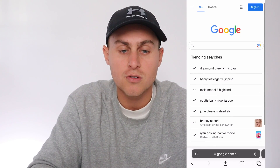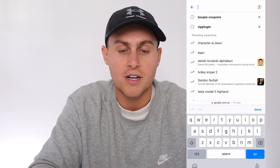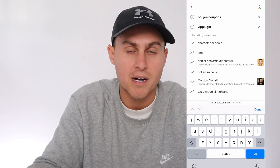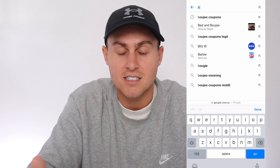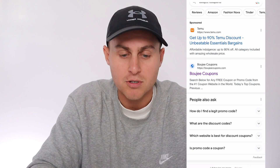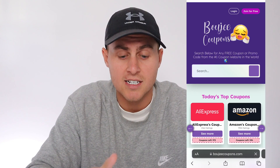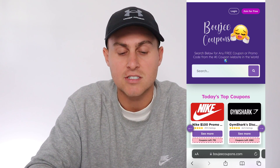Head over to google.com — make sure you're doing this on a phone, not a computer, that's very important. Type in the website I'm going to show you now. If you know the song Bad and Bougie by Migos, it's actually the word Bougie Coupons. Type in Bougie — spelled B-O-U-J-E-E — and then Coupons. If you don't see it, just type in bougiecoupons.com. Make sure you are visiting the official website because there are scams, so make sure you're visiting bougiecoupons.com — all one word with an S on the end.